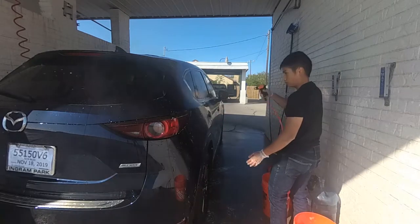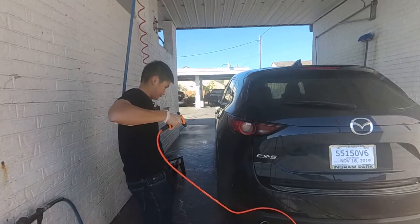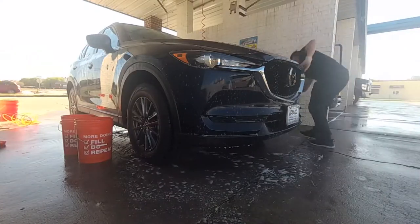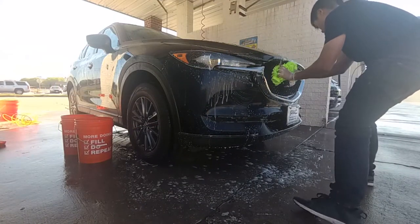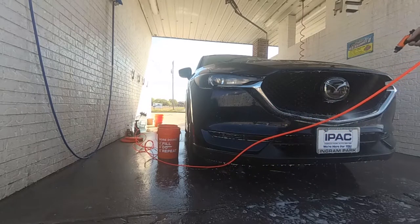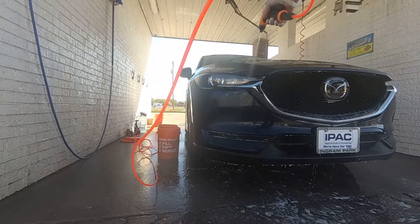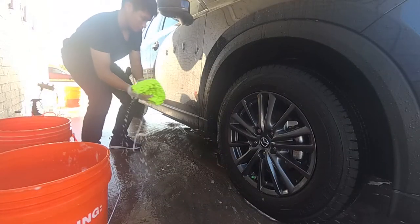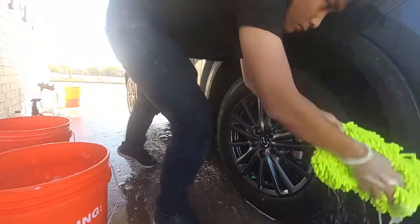Once done, I wash the four doors with fresh water using my 12-volt pressure washer. Next will be the front, the back, and the lower part of the car. These areas along with the lower side doors are the dirtiest part of the car, so I use a new wash mitt just for this part. Only clean this part with a different wash mitt once you're done with the top part of the car. Again, I clean each part with water after applying soap with the wash mitt.